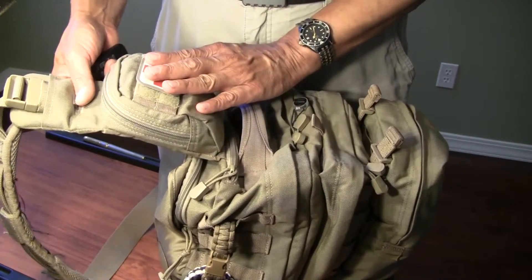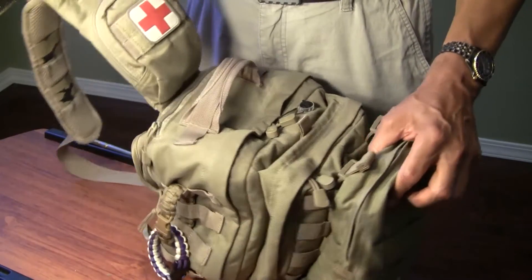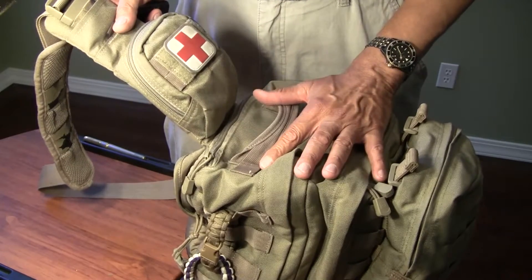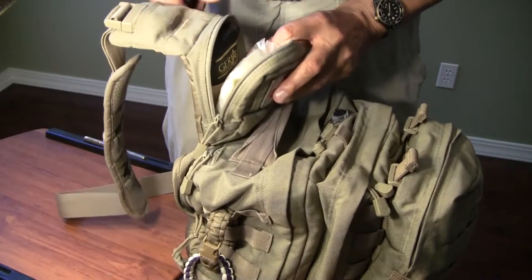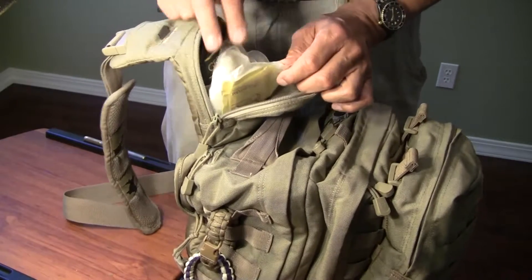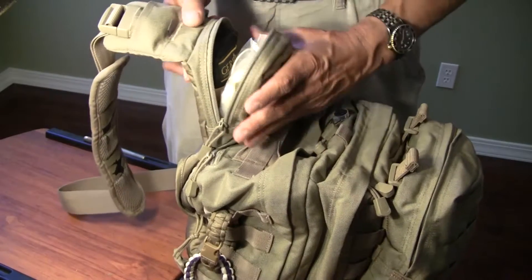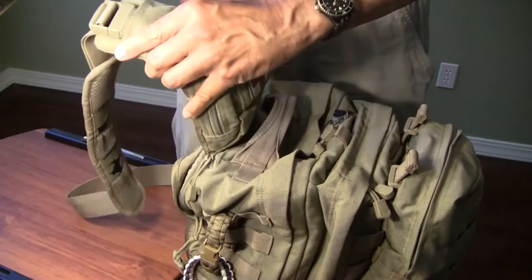There is a pouch on the strap, so as it hangs on the front you can see how that would look. I've configured this whole bag as a first aid kit, a range bag, and an office. Inside this strap pouch I have earplugs for the range, gloves, and breathing masks for immediate first aid. There's also a multi-tool. Everything I would need for immediate first aid action is in this top pouch, though you can configure it however you like.